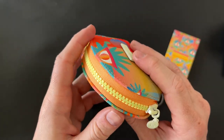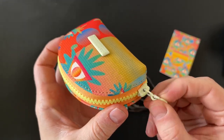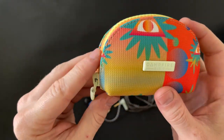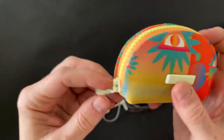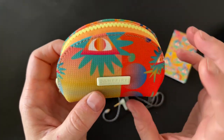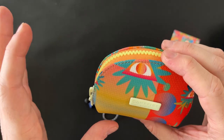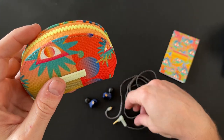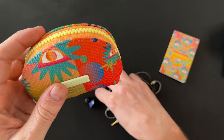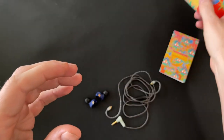A theme right across these earphones is glow in the dark. You can see the zipper tab and logo — at night it's going to glow in the dark. This carries through to the jack point, the MMCX connectors, and the logo on the earphones themselves.